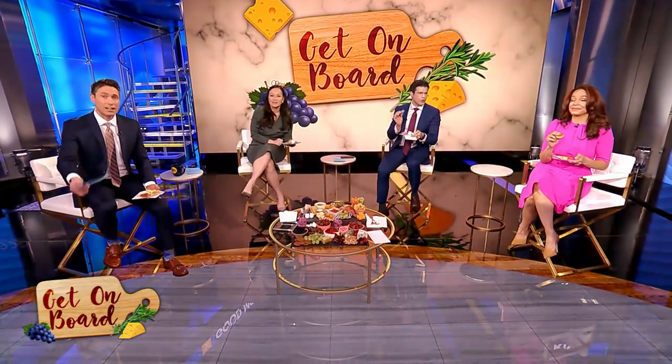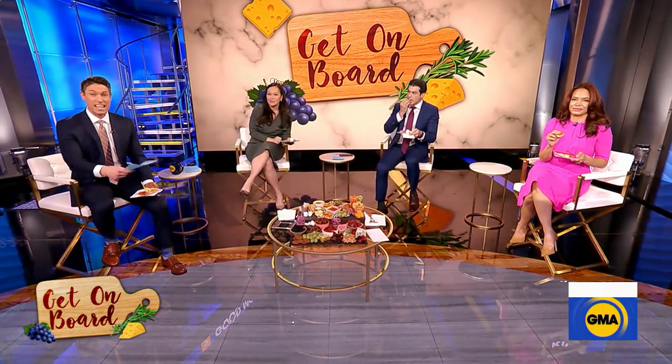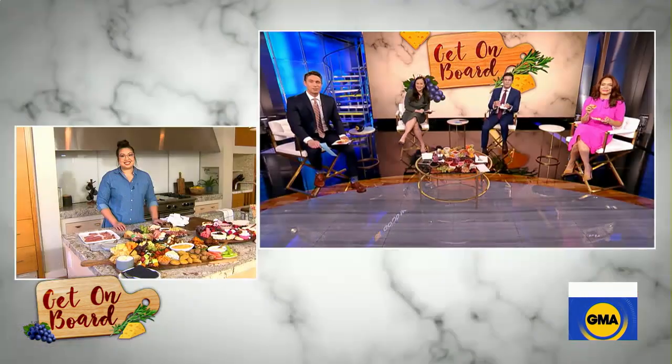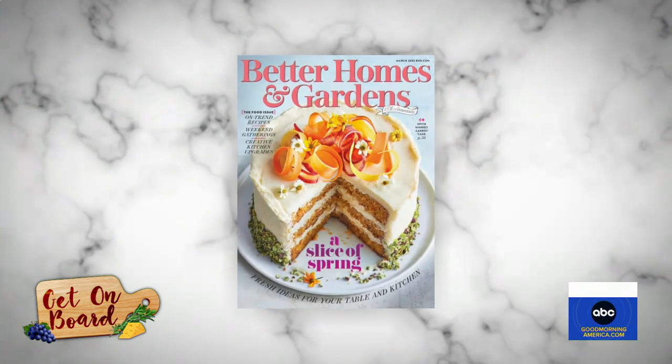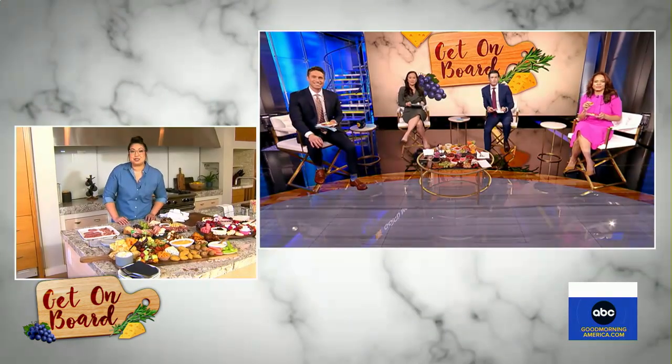And of course, the Super Bowl as well and Valentine's Day. So all these things coming up that we can celebrate and eat together. Sammy Mila is here — she's a Better Homes and Gardens food stylist. Good morning, Sammy. It's good to have you. We already started getting our plates ready. Thank you so much for having me.